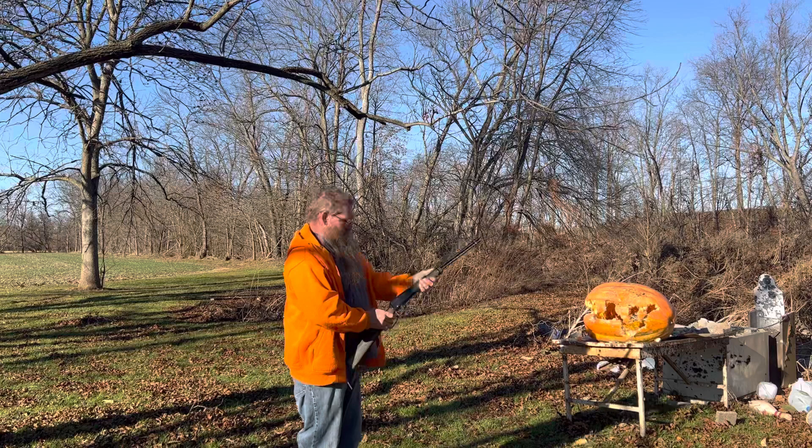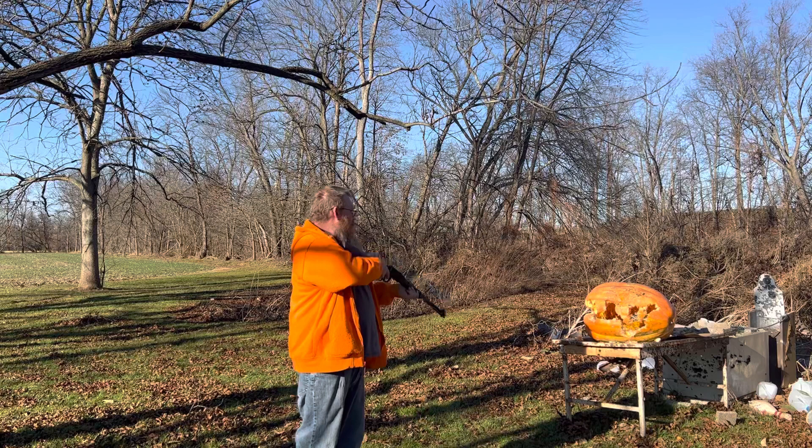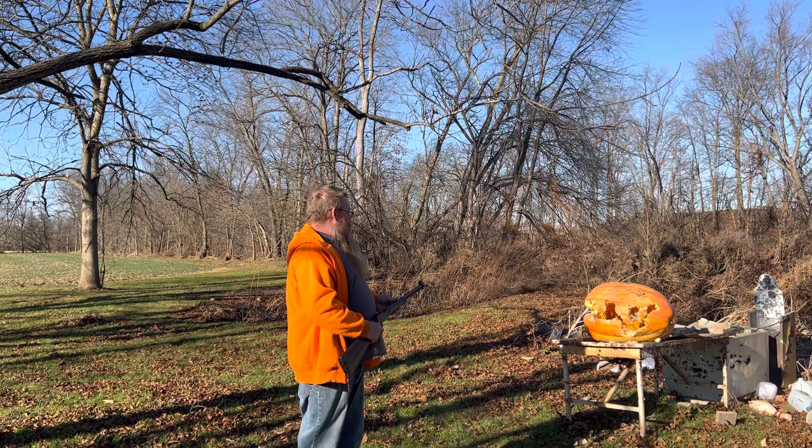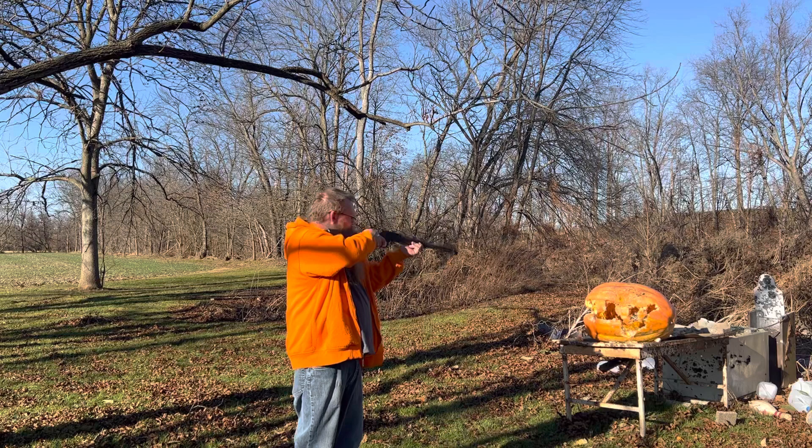Never thought of that before. Probably wouldn't recommend it. Now I'm waiting for these flies. There's a bug. That takes care of a fly problem!